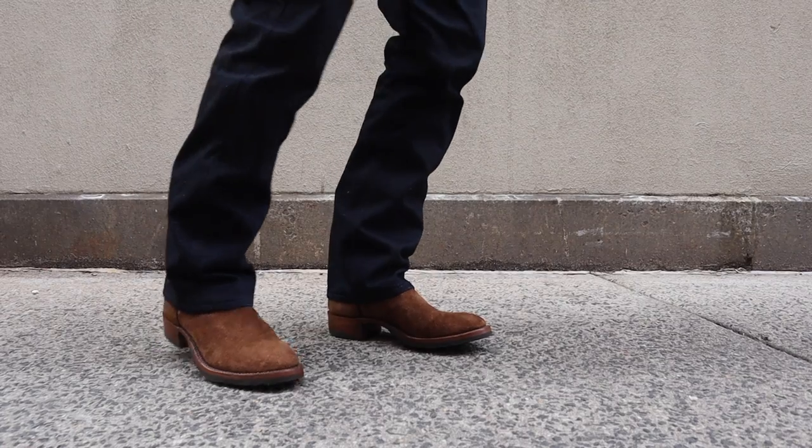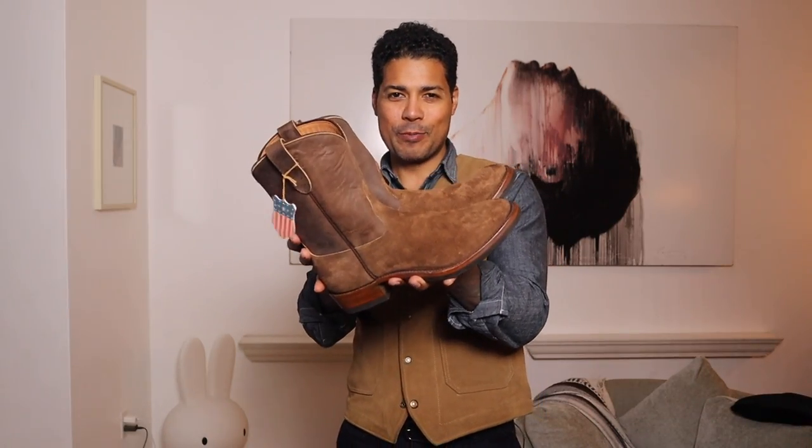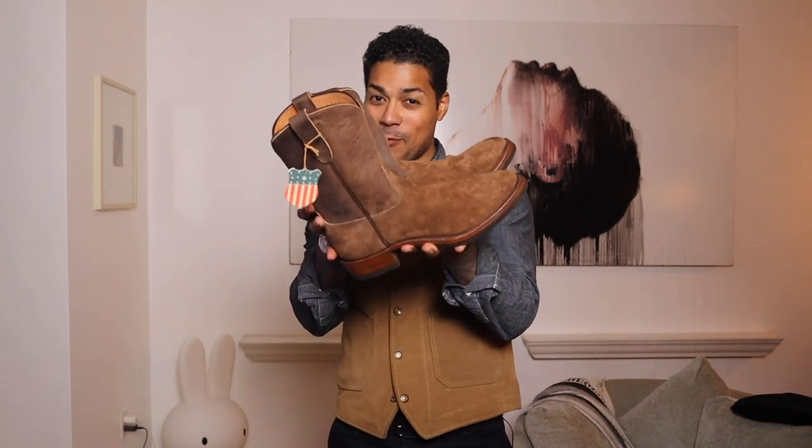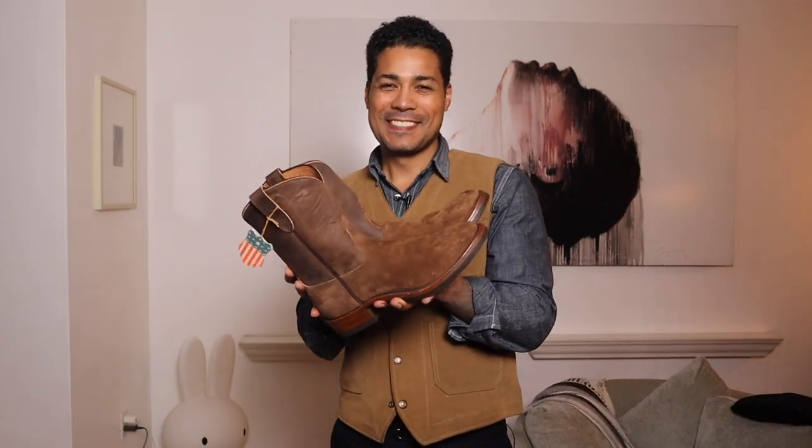It's cold outside so I'm heading back in. That is the Double RL Rios Mercedes Walker Boot. I'll see you guys next time with the other Double RL boots I picked up. Be a boot — see you next time.